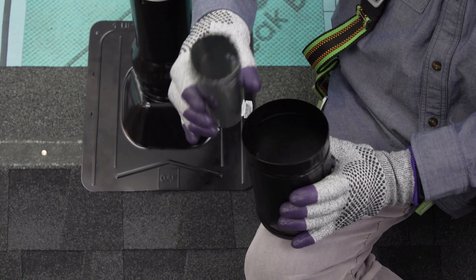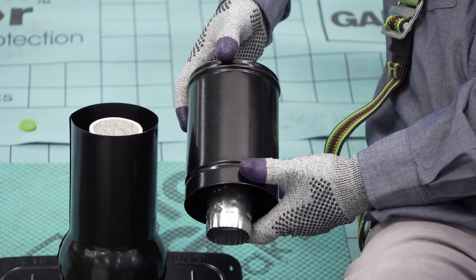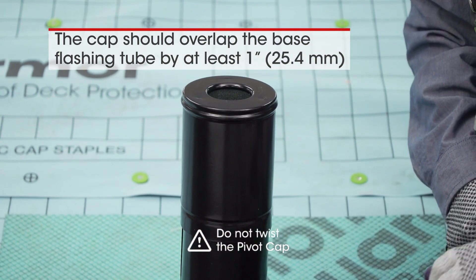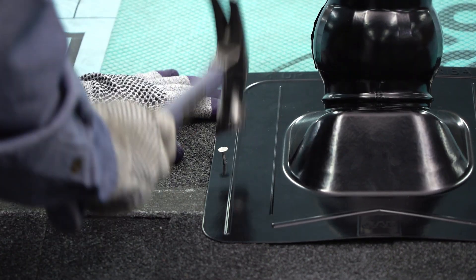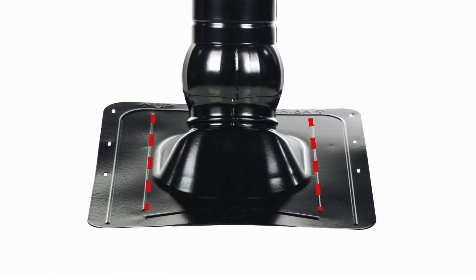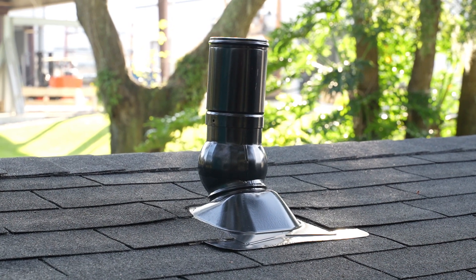Lock the Pivot's pipe insert securely into the Pivot cap by turning clockwise. Fit the pipe insert into the inside opening of the plumbing pipe and firmly push the cap down onto the Pivot's base flashing tube. Fasten the Pivot in place with corrosion-resistant roofing nails using the built-in fastening guides. Finish by shingling over the sides and top of the extra large base flashing using the handy shingle cut termination guides.